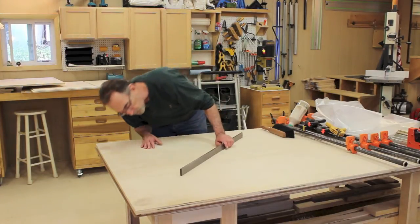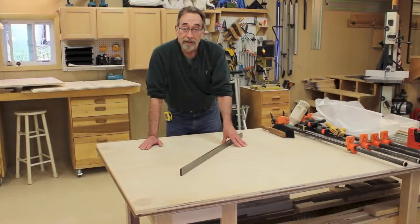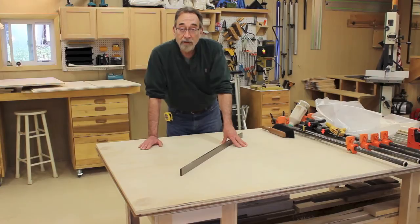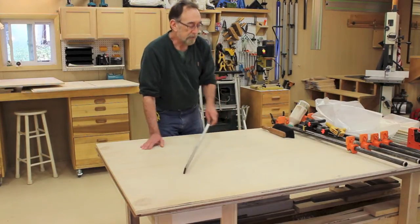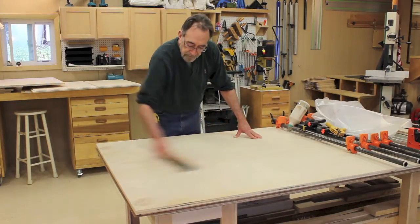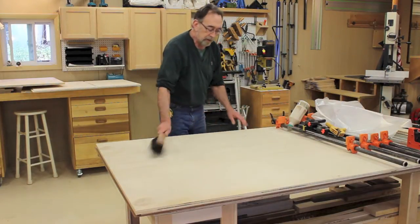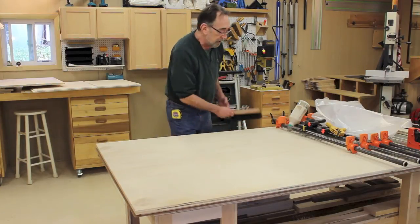You can also put a bright light behind it and look to see if there's any light shining through — that'll tell you. If you have a low spot, you can shim it easily and get a flat surface. The next thing you want to do is make sure it's clean, because any little chips of wood or anything on there might throw your assembly out of kilter.